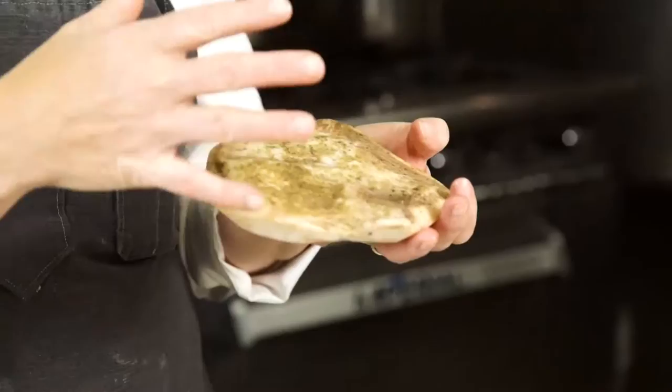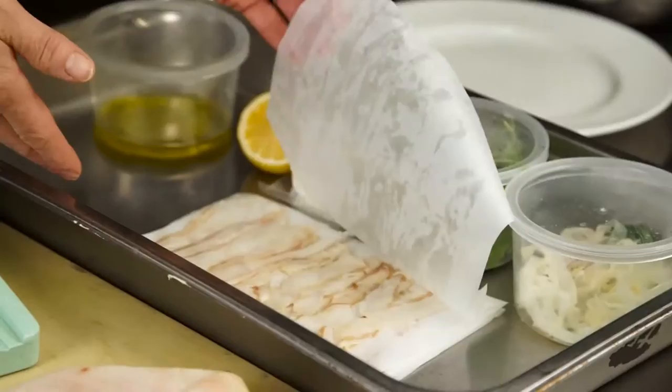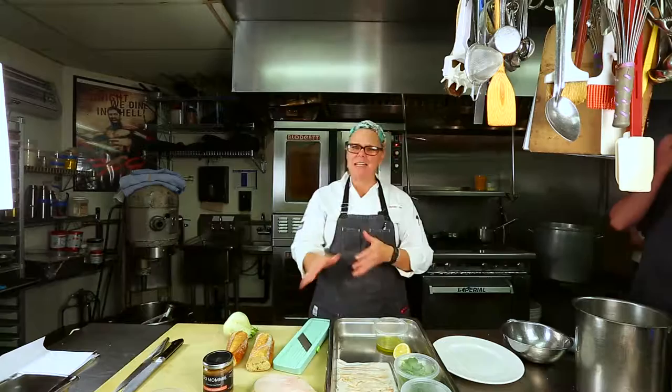So this is guanciale — it's pork jowls and they've been cured, so beautiful. When you buy guanciale, go to your good butcher or maybe a good cheese shop and get it shaved for you. Have them shave it paper thin because slicing it with your knife on a sandwich isn't really possible. You could use a mandolin if it's really sharp, but I still think the fat is too slippery — just have your butcher do it for you. That's what I would do at home.